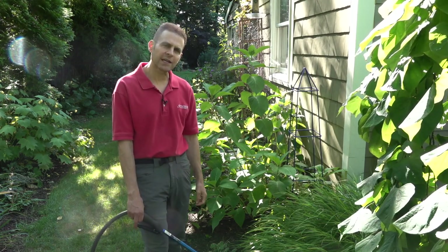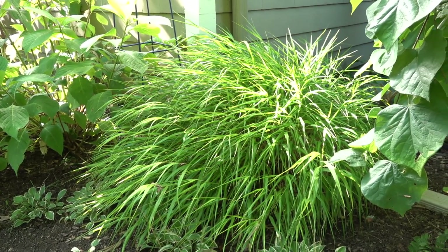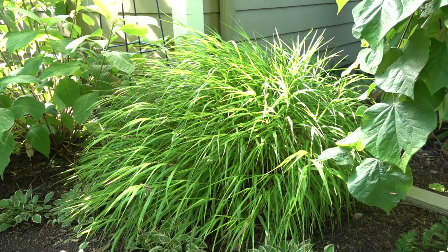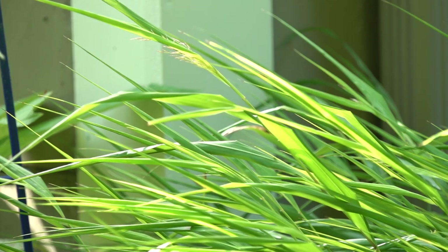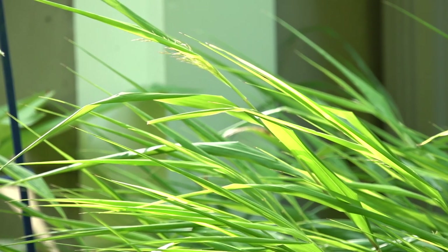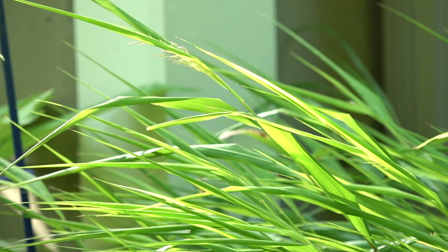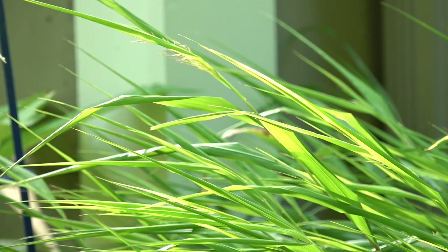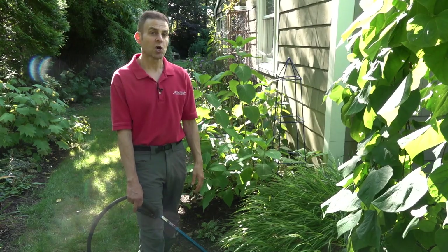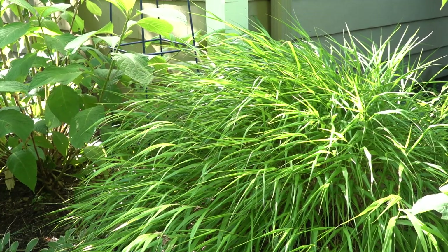Another one that we've got here is this Hakonechloa grass. This particular grass is doing really well — it's been planted here for several years — but what I want you to notice is how the leaves are actually kind of curling up. The reason plants do that is a protective mechanism. They're making it so that less of their leaf surface is exposed to evaporation, and by doing that, they're not losing water as quickly. When you notice a plant looking that way, it's a good idea to give it a drink.